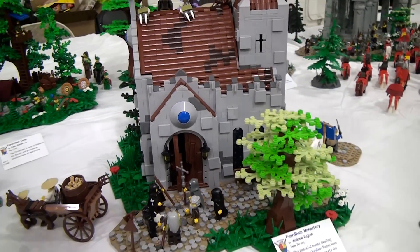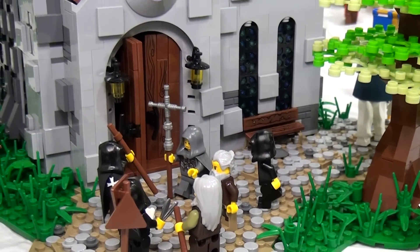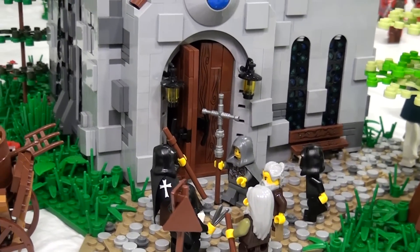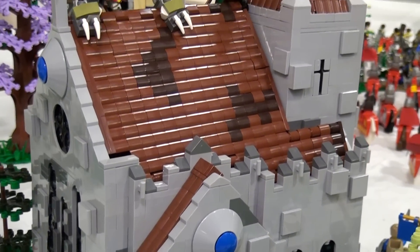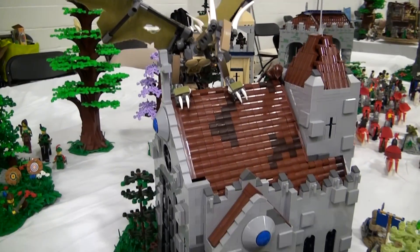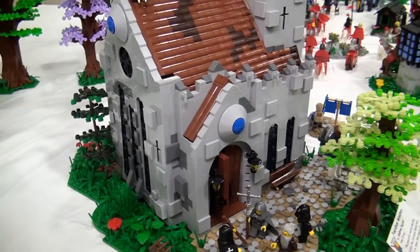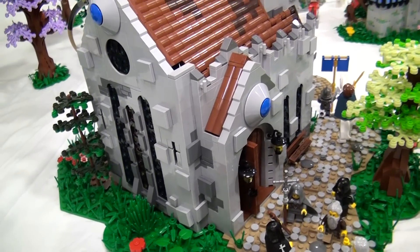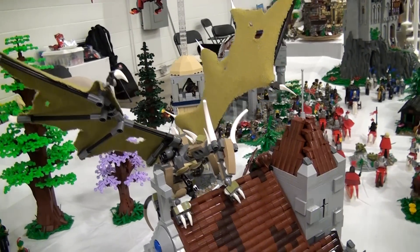This is a build that was actually built before the collab was officially made — it was being built for something else. When the collab was announced, the builder switched out some of the colors in the stained glass and dome pieces to make it fit. There is actually an interior for this one, though it's a little tricky to get to.